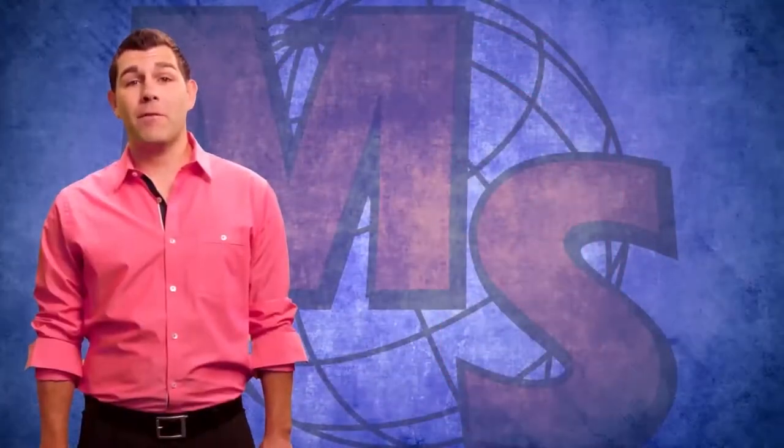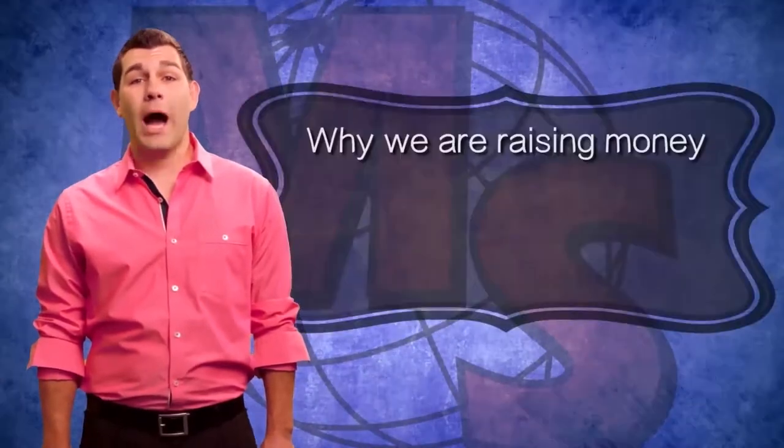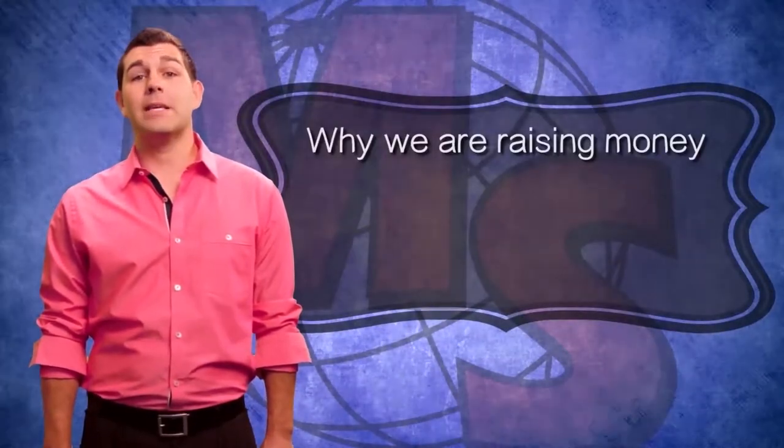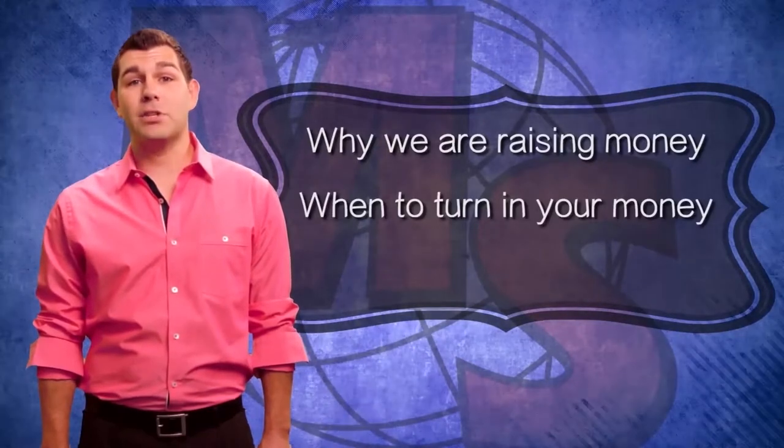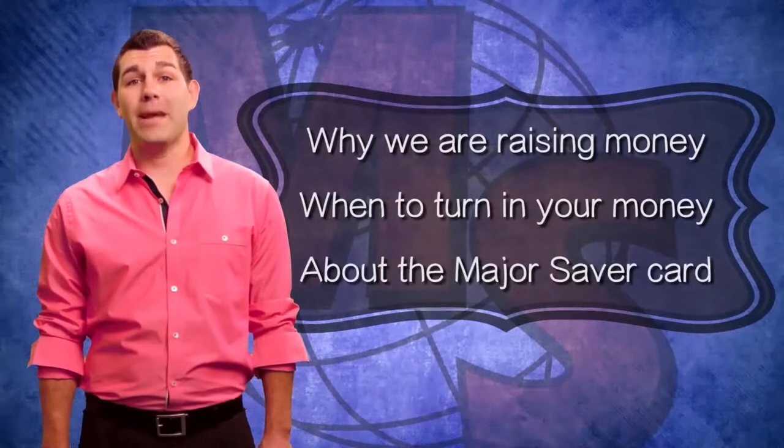There is a lot of important information on the front of your packet. It's going to tell you why we are raising money, it's going to tell you about the important dates to turn in your money, and it's going to tell you about the Major Saver card.